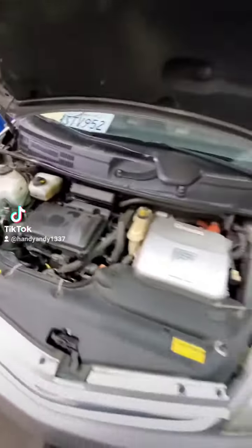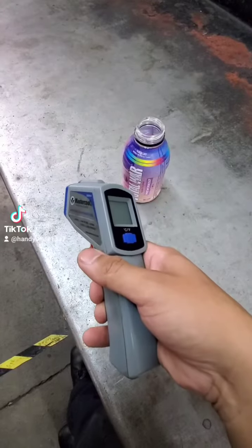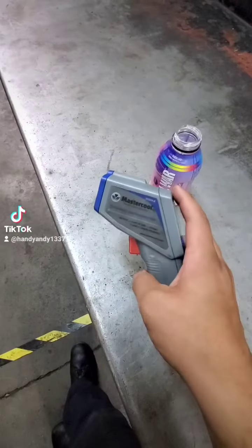Handy Andy again. What we're gonna do is just a quick video on how to determine if you got a clogged cat. All you need is a thermo gun — you can find these pretty cheap at your usual suspects.